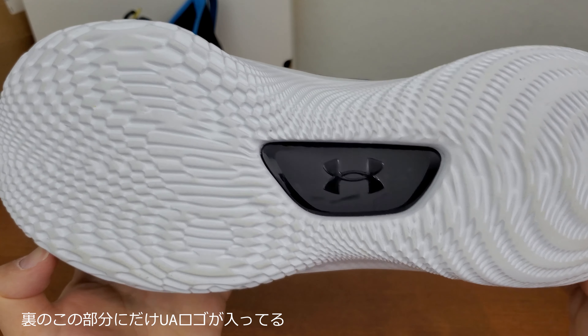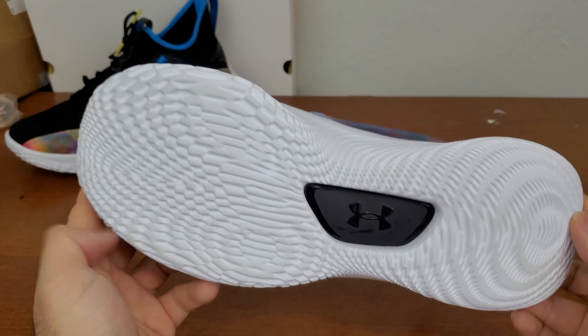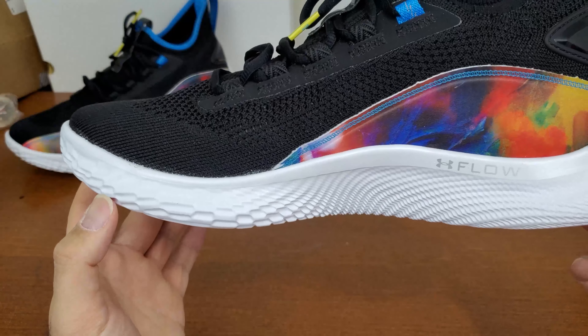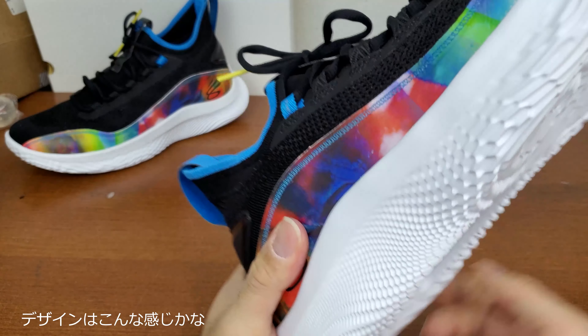The Under Armour logo is at the bottom — this is the only place that has the Under Armour logo. And that's pretty much it for the design.